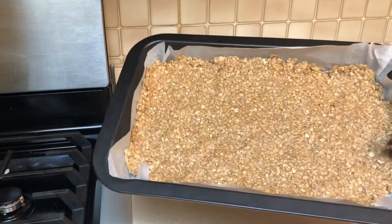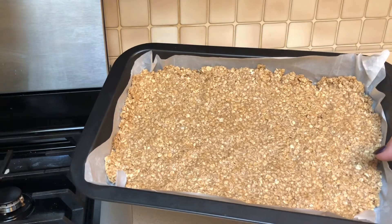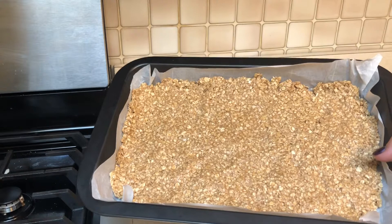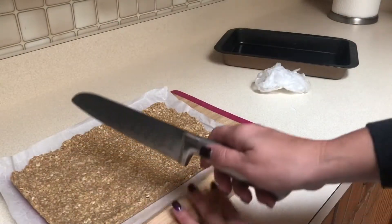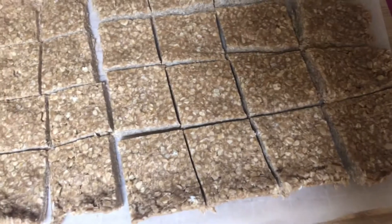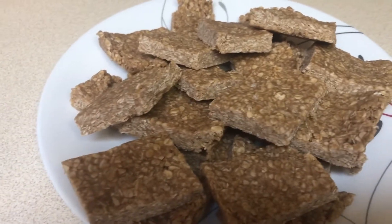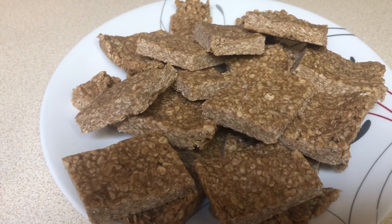This is going in the fridge — I think the original recipe said four hours or overnight, but I always do it overnight. The next morning I got these out of the fridge, cut them into little squares. You can cut them bigger if you want more of a granola bar shape, but I like small squares. I'll keep them covered in the fridge for a few days and put the rest in the freezer.